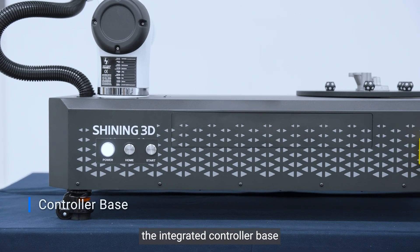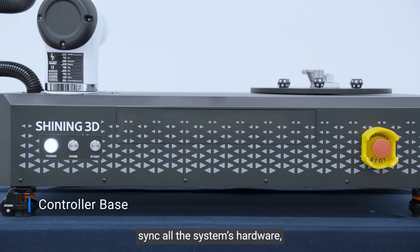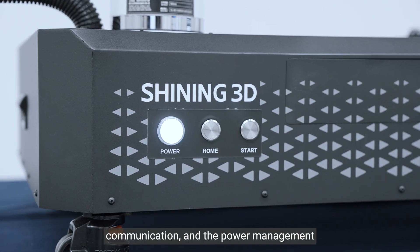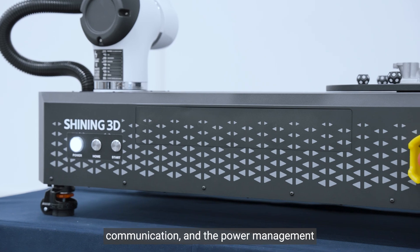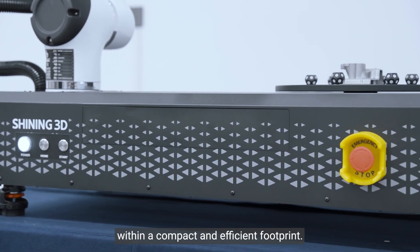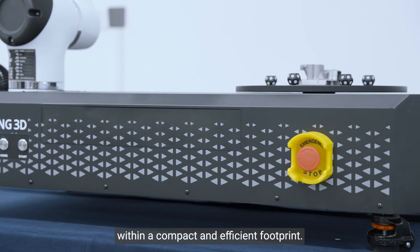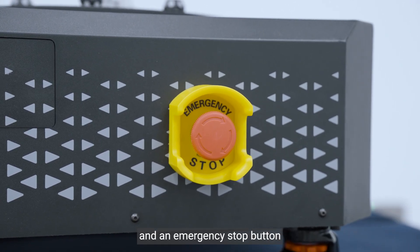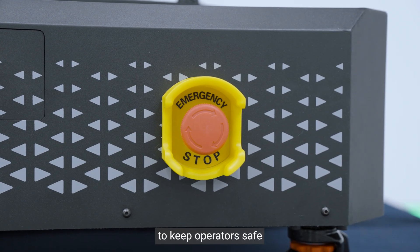Third, the integrated controller base syncs all the system's hardware, ensuring stable operation, communication, and power management within a compact and efficient footprint. The RoboScan comes with safety protection and an emergency stop button to keep operators safe.